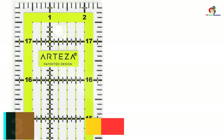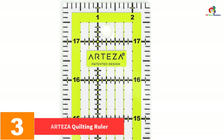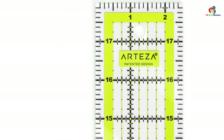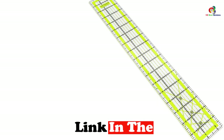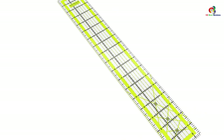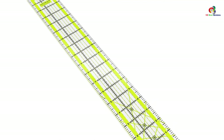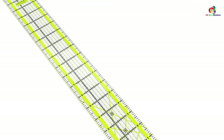At number 3, we have the Arteza Quilting Ruler, Laser Cut Acrylic Quilters Ruler. This is a great ruler for those on a budget, offering the essential features and specifications of a quality ruler at a lower price. Its simplicity is an advantage — it is easier to engage, cuts deeper into fabric with limited effort, and leaves cleaner edges. It lets you cut through any color of fabric, with black and lime green markings that ward off any ambiguities.